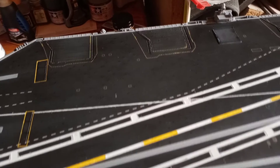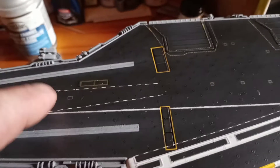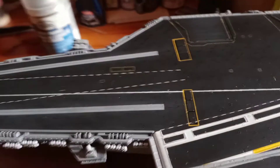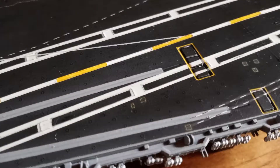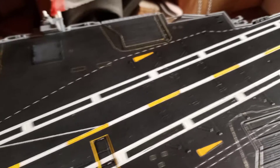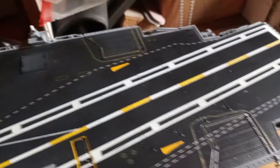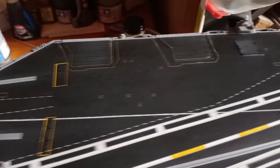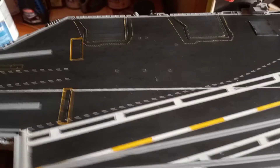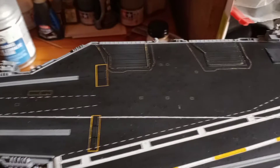There are other little detailed decals that came with the aftermarket set — the catapult pit where a guy down in there controls the catapults. The little fine decals that go around the elevators are real tedious to work with. I took some time, let them set, and as I went I coated over them with a flat coat to keep them in place and not get them messed up when working on other areas.